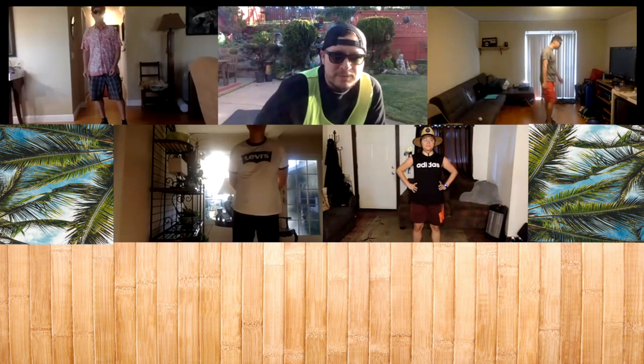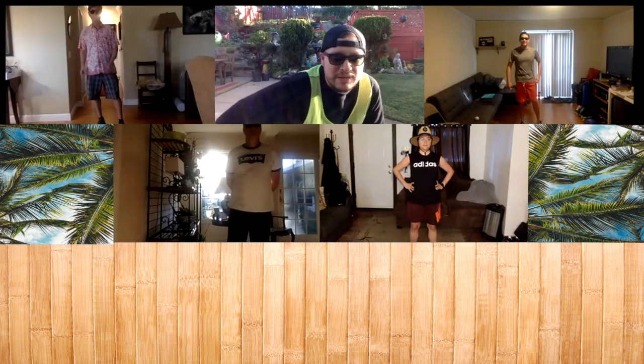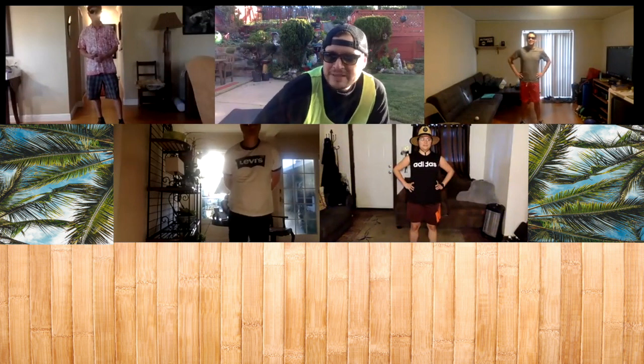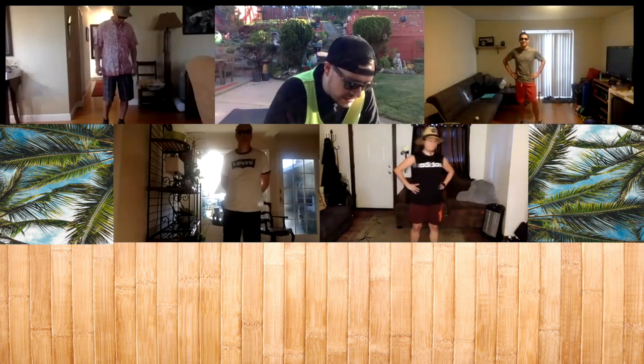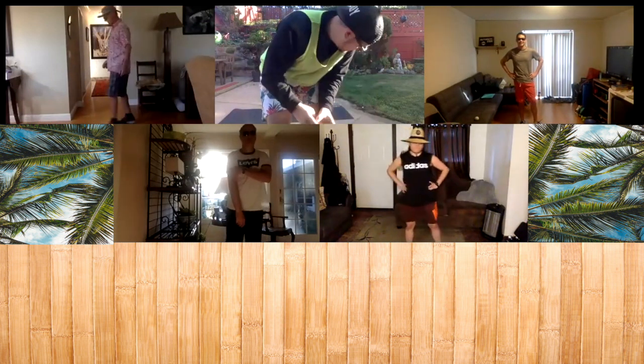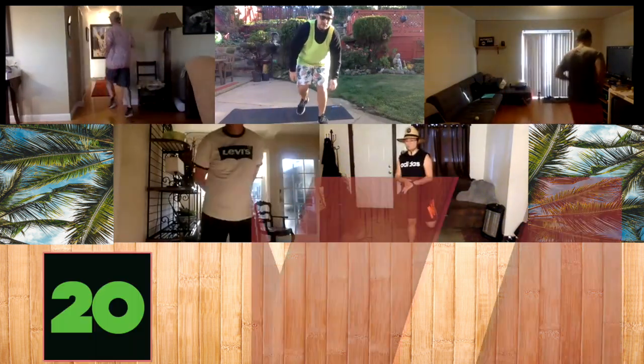All right, thank you Ms. Johnson for the warm-up. So now we're going to get into our beach-themed Tabata workout. Remember — 20 seconds of working out, 10 seconds of rest. I'm going to start the clock. We're going to start in 10 seconds. First one, we're just going to run around like you're running around at the beach. Three, two, one, and go ahead and start running around.